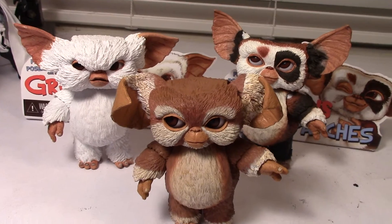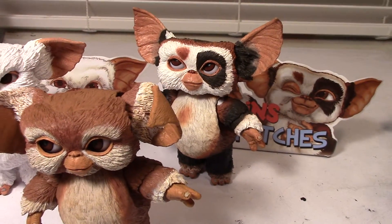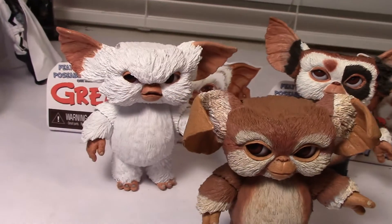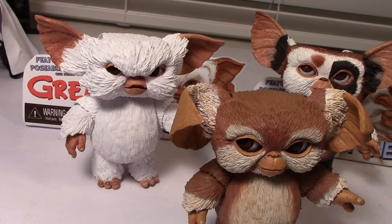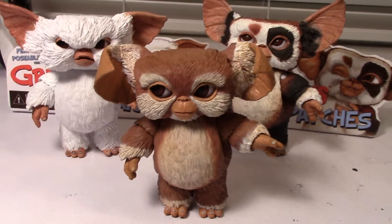Let me stand them next to the other Mogwais in the series. So there you have it — that's Zoe. Patches in the back, which is probably my favorite, followed by Gary, which I really like a lot too. And Zoe here, which is my least favorite. But they're all pretty cool.